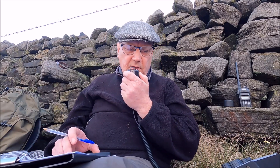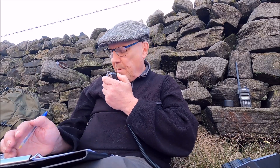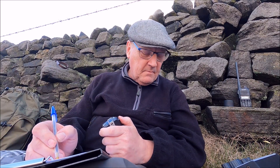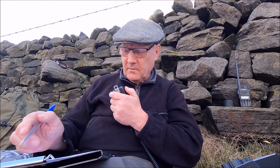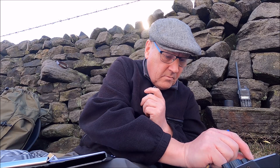CQ SOTA, CQ SOTA. CQ on 10 meters for Summits on the Air. This is M0RSF Portable from G/NP-028 Rombudsmore. M0MDA, go ahead. Good morning Mick, I trust you're well — five and nine. Thanks for coming back Chris, there's another station on this frequency. You're five nine Chris — QSL. Roger, thanks Mick, you're in the log. You're first in the log, all the best. Cheers Chris, nice to catch you, enjoy the radio. Bye-bye.